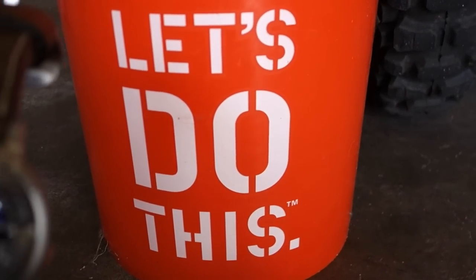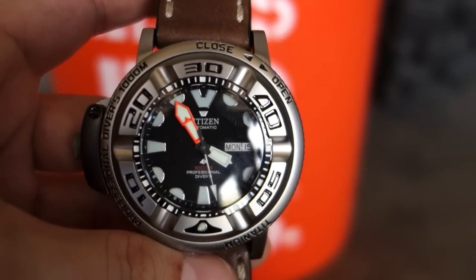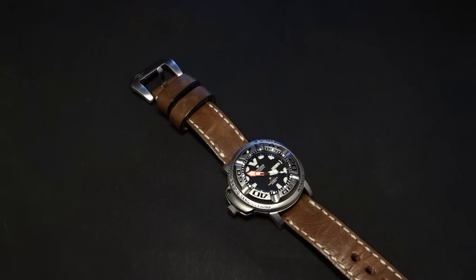Hey guys, welcome back to Minute Watch. This is the Citizen Autozilla, and I'm really stoked to be able to bring this watch to the video channel because this is an incredible, brilliant, awesome piece and I can't wait to get into it.